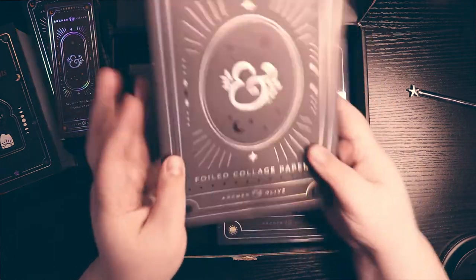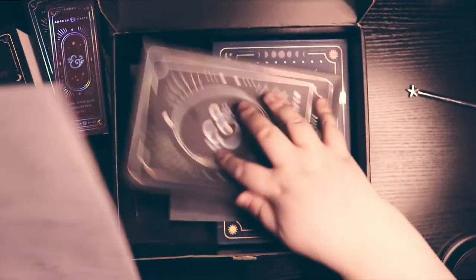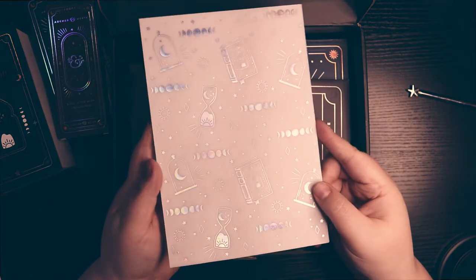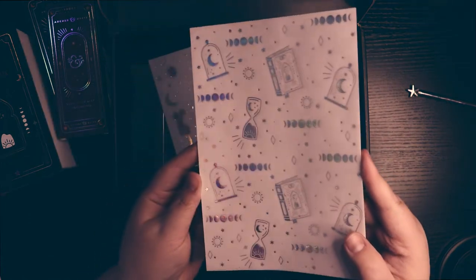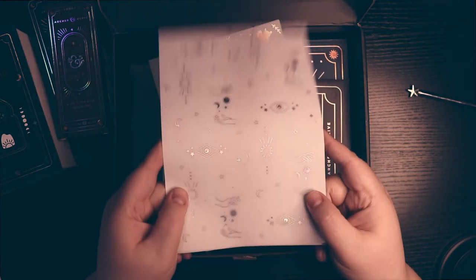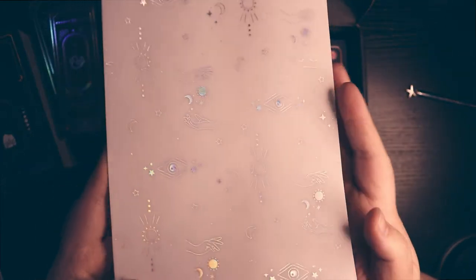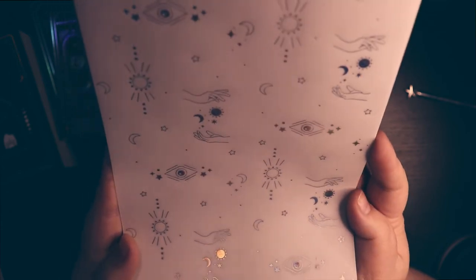Also, we have foiled collage paper, also known as vellum. And in the vellum, we have the strange two-headed cat — there are two sheets of the weird cat. There are two sheets of this spell book and hourglass and moon phase. And then there are two sheets of this one with hands and kind of like a weird all-seeing eye kind of thing. There it is — hands, suns, all the things.